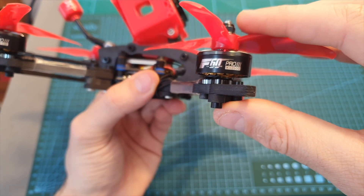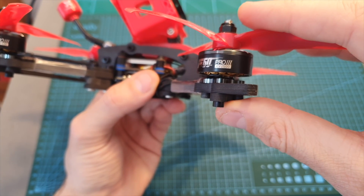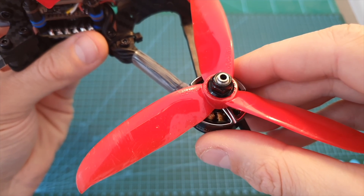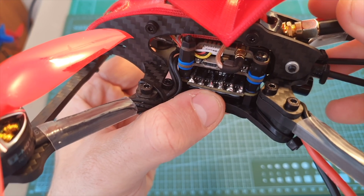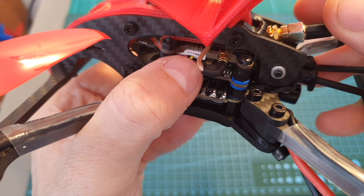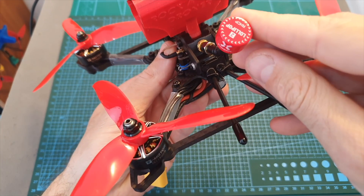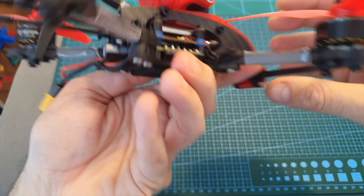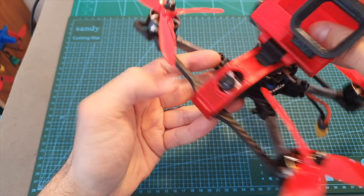First, the T-Motor F60 Pro 3 2500KV motors, the DAL Prop T5249C propellers, the Spedix GS45A 4-in-1 ESC and their F4 flight controller, the Rush FPV Ultimate VTX, a Foxeer Lollipop V2 antenna, a Crossfire Nano receiver, and finally the Foxeer Falco Micro FPV camera.